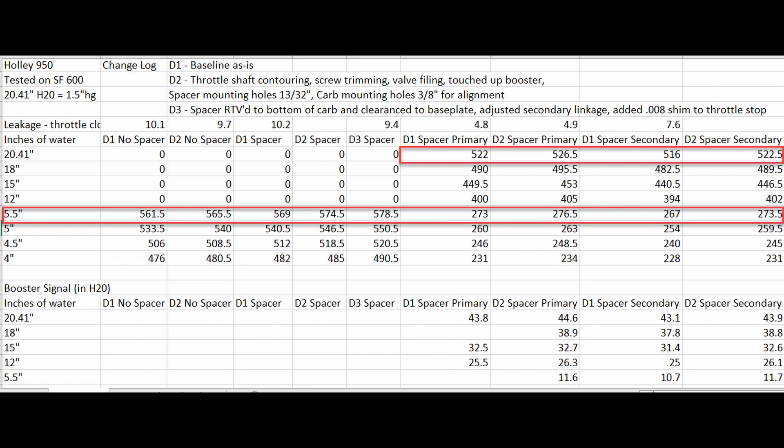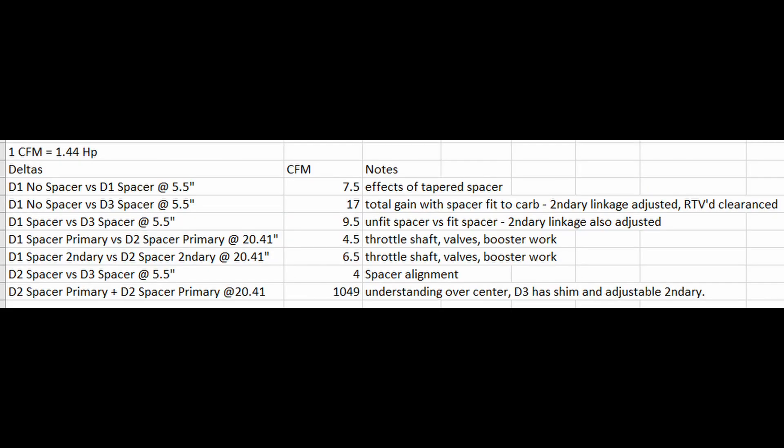D1, D2, D3 indicate the days I was on the flow bench — the data is taken on separate days. We are likely looking at something that is flowing close to 1050 CFM or more after these modifications. Here are the delta calculations based off the data.